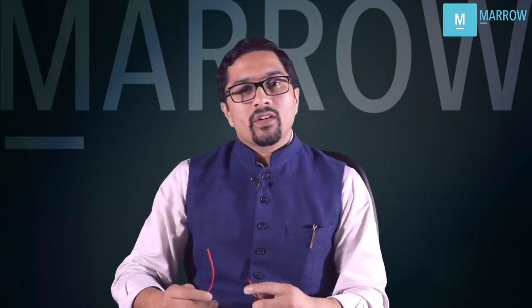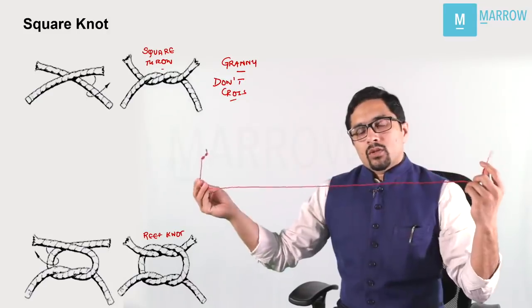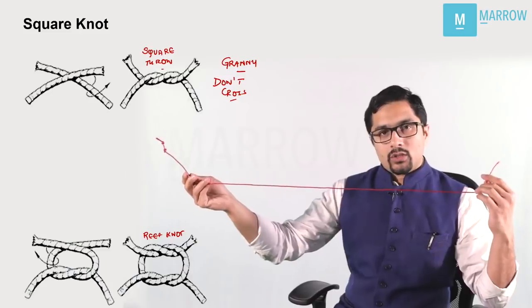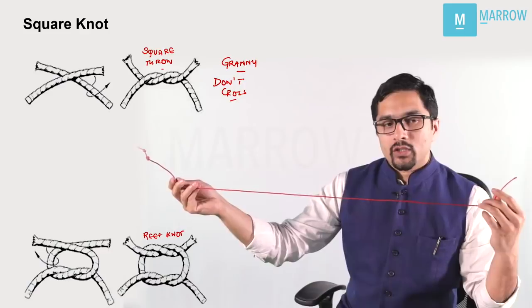Another very important topic which we want to discuss today is regarding sutures and knots. I'll start with knotting techniques and then we'll talk about individual sutures later on. I want to demonstrate the basic knotting techniques and the questions which have been asked in the exam — how these knots are put when we are actually doing surgery.